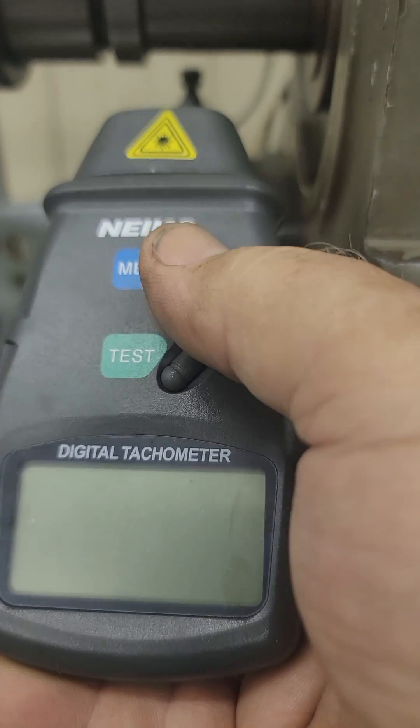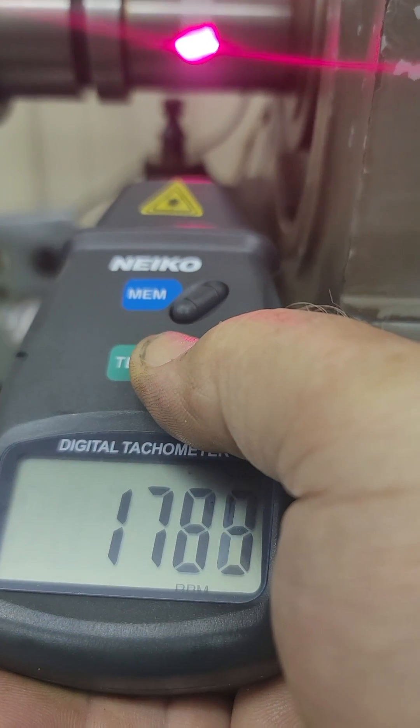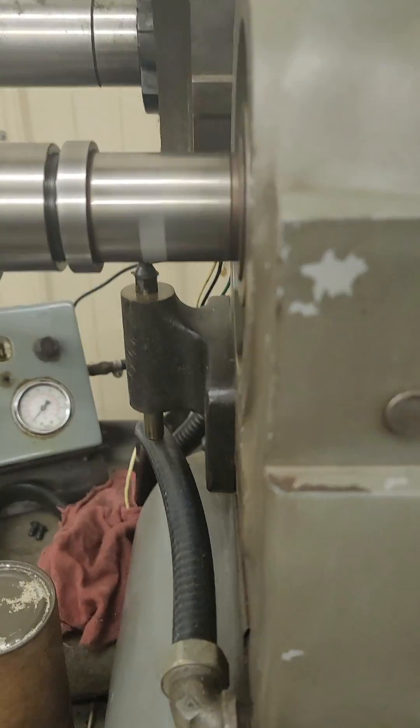Test. Memory. Test. I got the right dot on there now. 1783 — that's about a 2¼ inch shaft there.